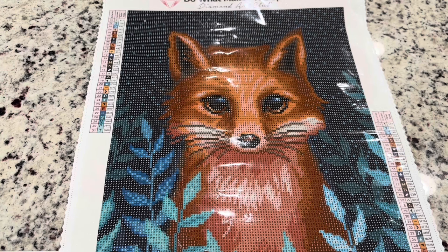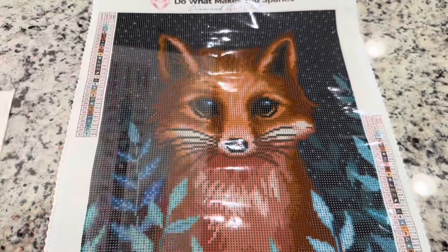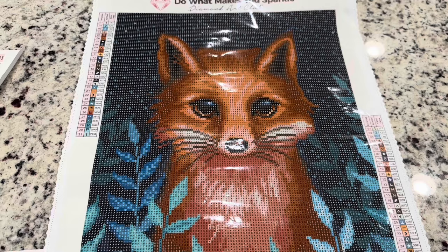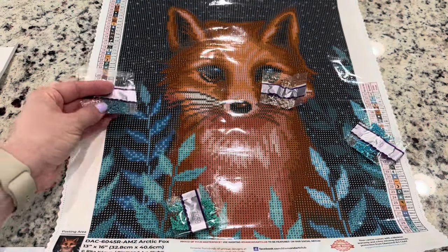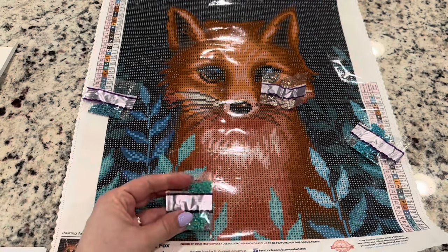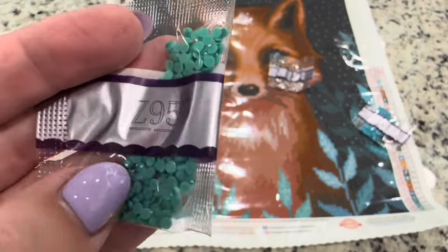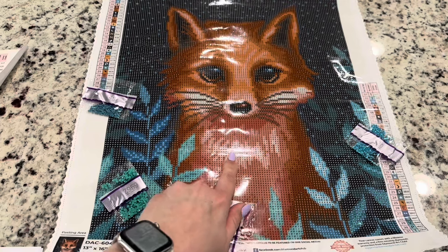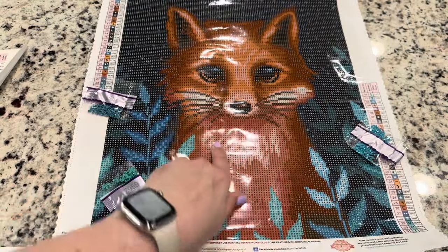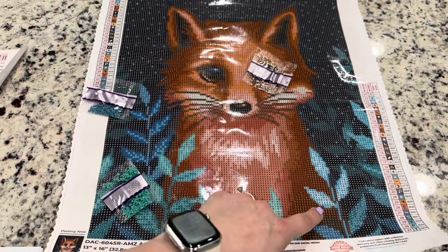I do wish there was a little paper in the original package pointing you to the instructions, because it took me a minute to figure out where to find them on the website — but it all worked out. Here is our cute little fox kit, which already comes with quite a few enhancements by itself — some ABs and some fairy dust drills. The first enhancement goes right here on these leaves, sprinkled in, and this fairy dust goes on these leaves in the green area.